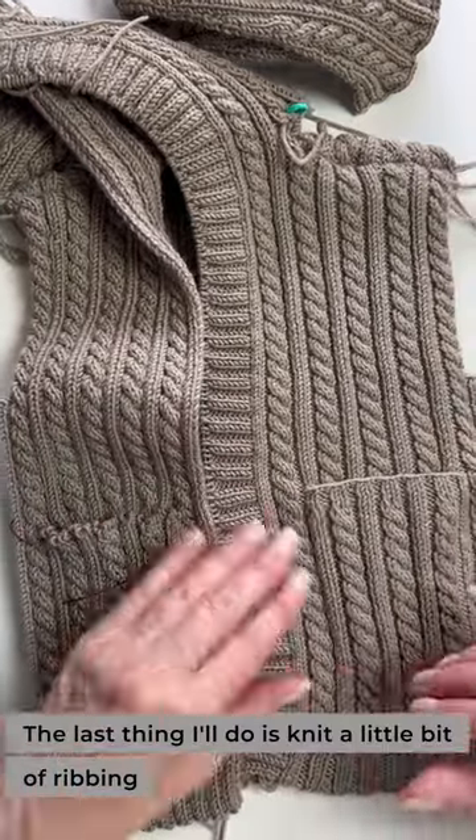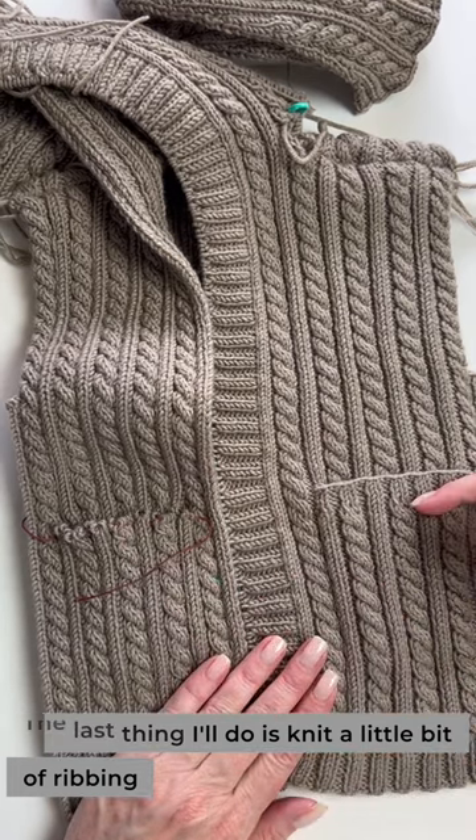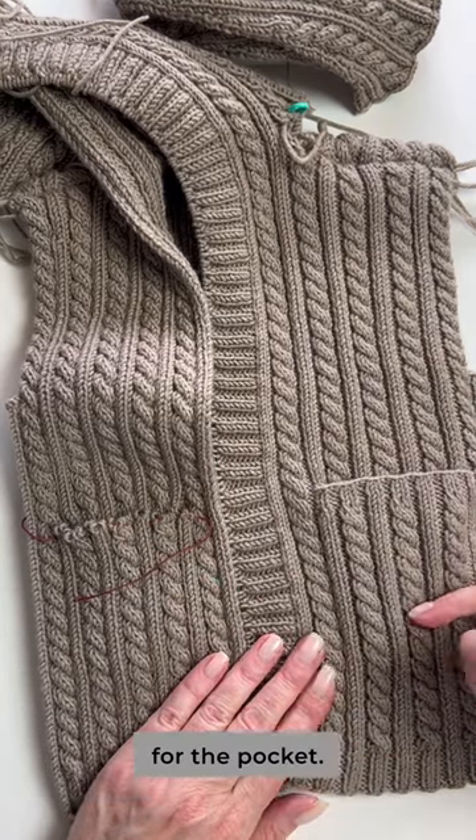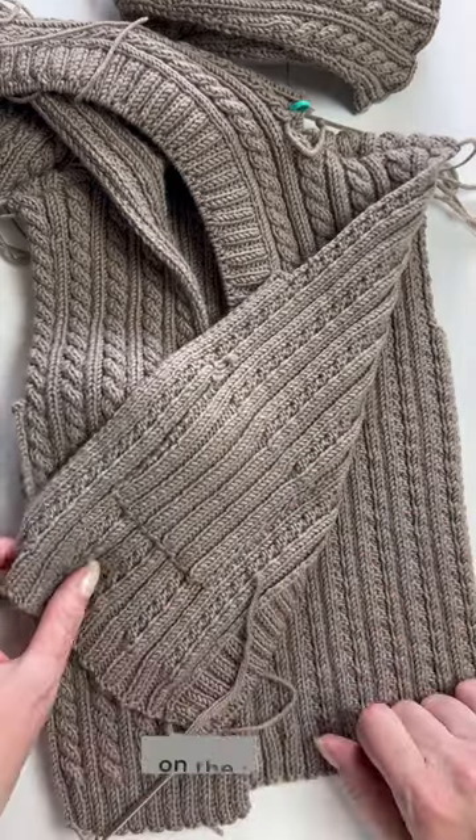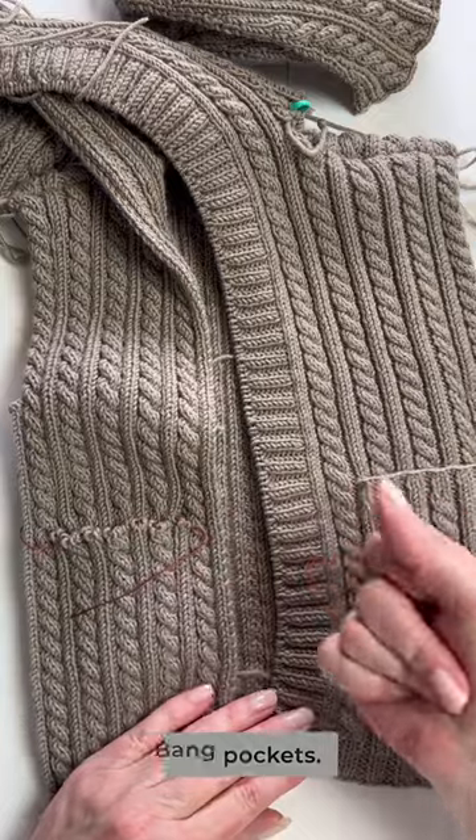The last thing I'll do is knit a little bit of ribbing for the pocket trim, and then whip stitch the inside of the pocket down on the inside. Bang! Pockets!